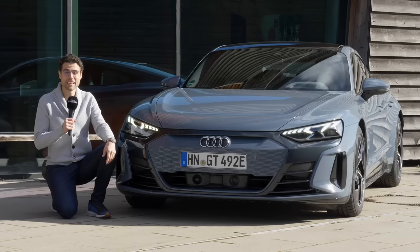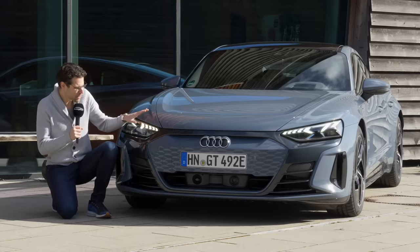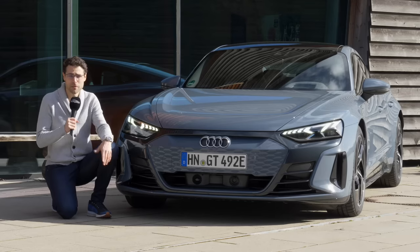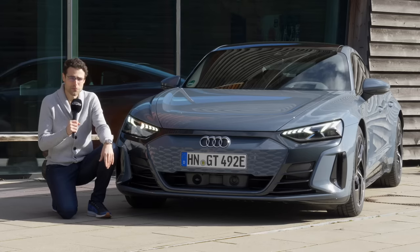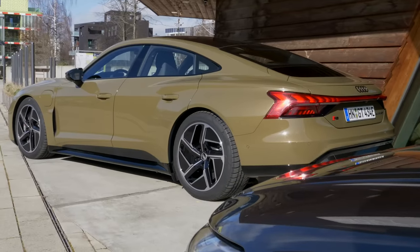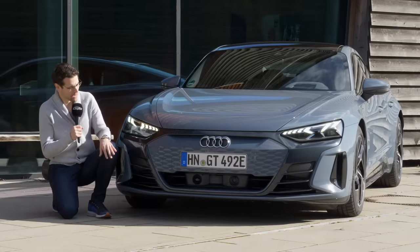Let's start with the fun topic: colors. We have three at the moment right here. This is so-called kimono gray, which has a bluish note. This is the standard e-tron GT model, but we also have two RS versions — one in Daytona gray and the other in tactical green. Interesting military style, isn't it?